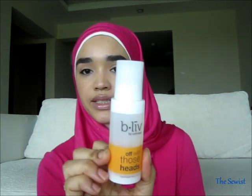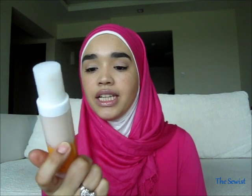The Believe by Selenique 'Off With Those Heads' claims to get rid of blackheads and whiteheads. I apply it to the sides of my nose and on my cheeks where I get them. I actually saw this on Maria Shortnap's video when she did her skincare routine — she really liked it and said it cleared hers. After using it for about a week I've been noticing results, so it's now in my daily routine.